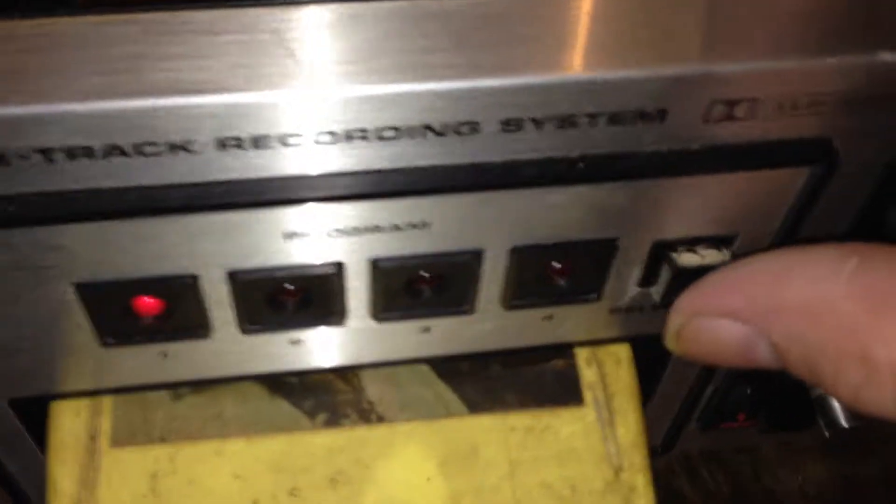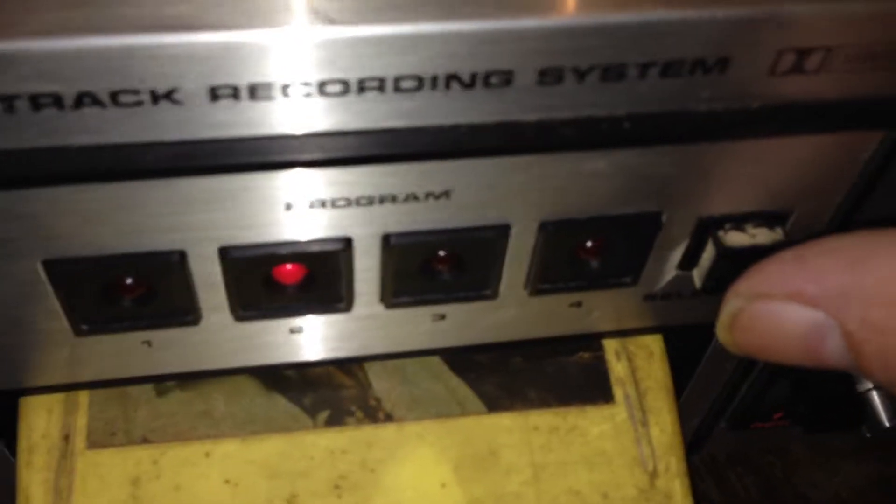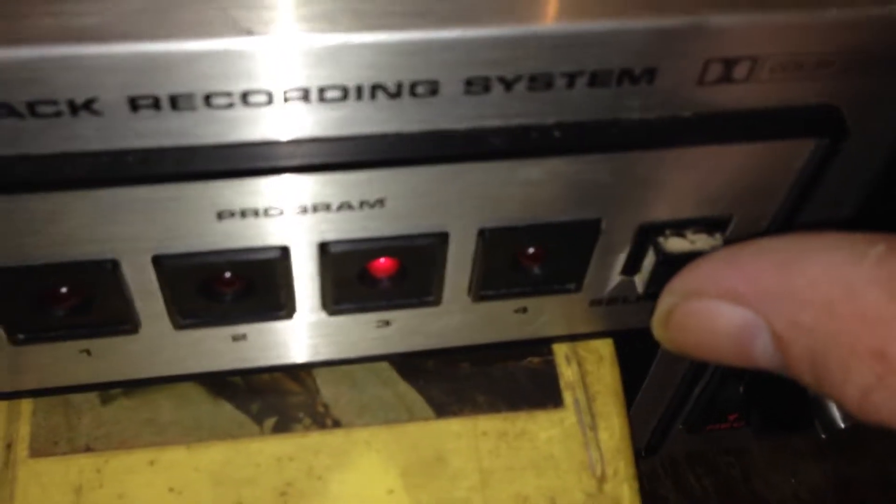There we go. This is running. Looks like everything is working. It was a bit painful — you have to spray in there, under here. But it's working now, I guess.